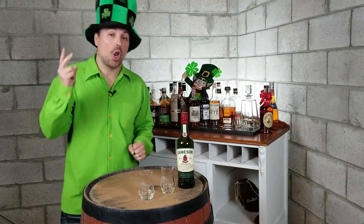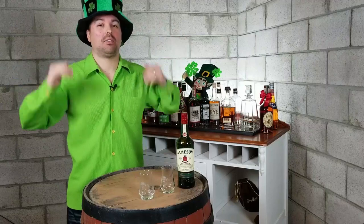Hi, it's Luke, and welcome to Savouring Spirits — a show where we discover, learn, and taste spirits from around the world. Then we give them a score out of 10, because we're looking for the best of the best.